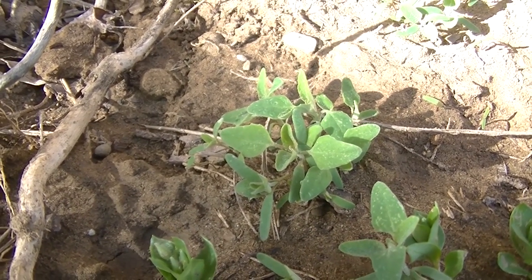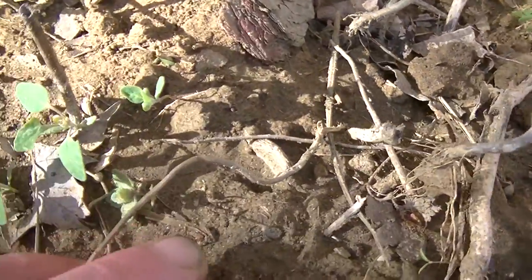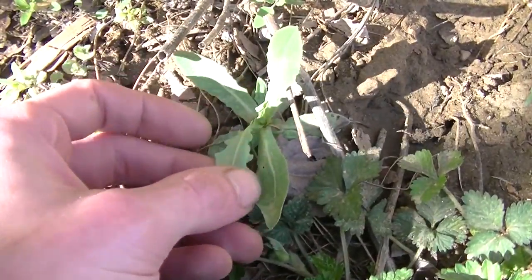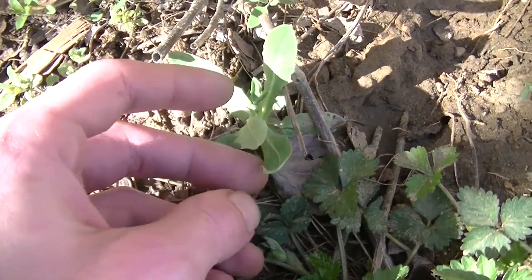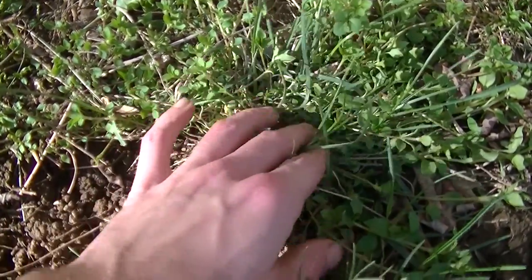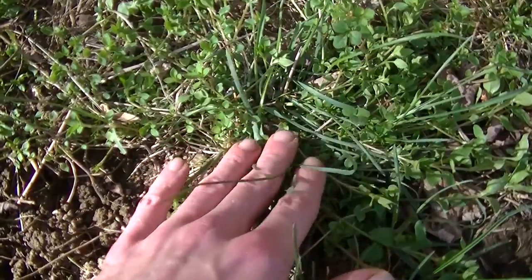Not only do I have chickweed that grows here, you may also be able to see these tiny little lambsquarters coming in, and I also have some other things just kind of naturally growing in here like wild lettuce. You can see a wild lettuce rosette here, and here you can see this patch of chickweed growing inside of this patch of grass, which is something I'm going to work on.